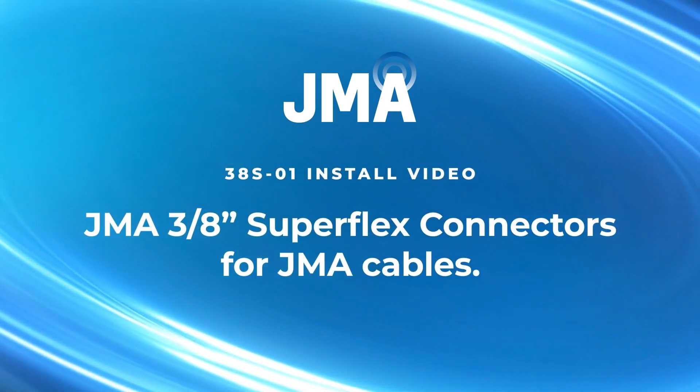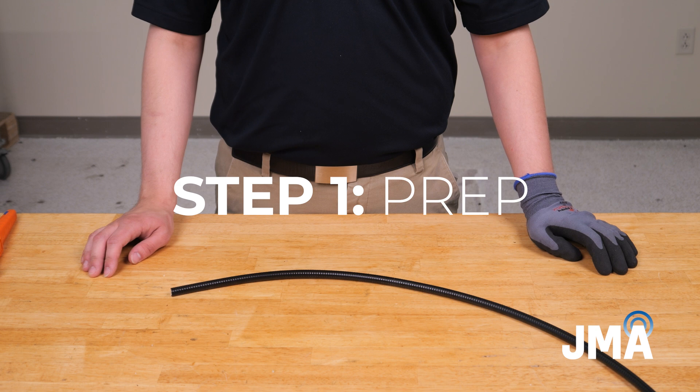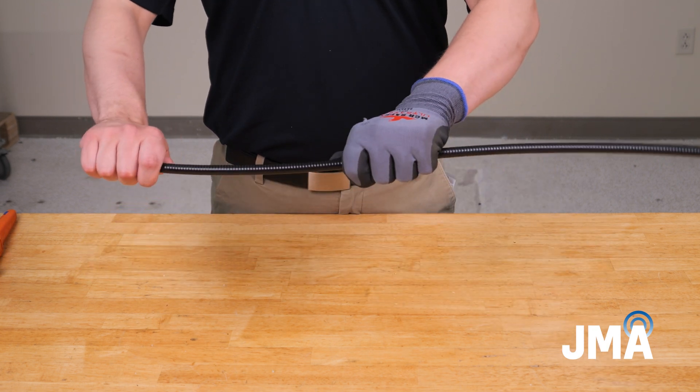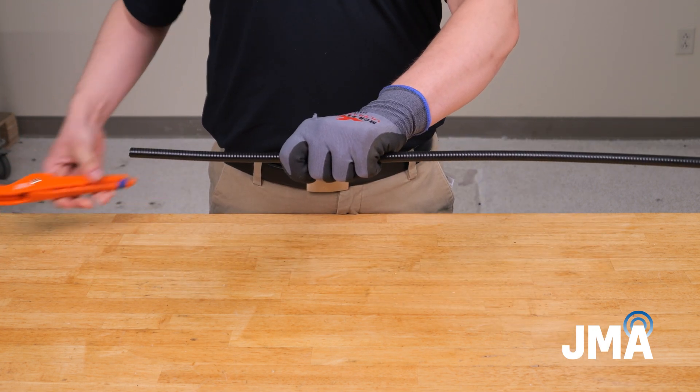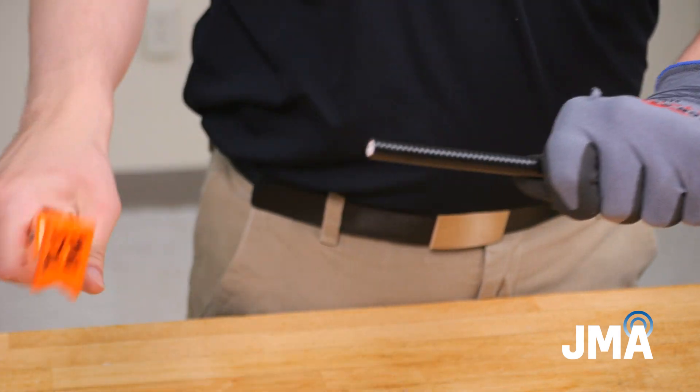How to install JMA 3 1/8 inch Superflex Connectors for JMA Cable. Step 1: Prep. To begin, straighten the cable, and using RD Cutter S, apply even pressure while rotating the tool around the cable to cut squarely.